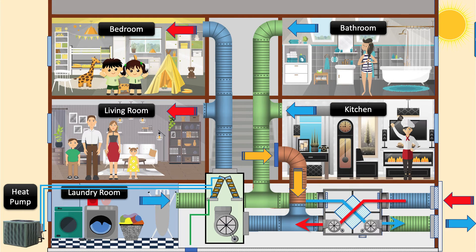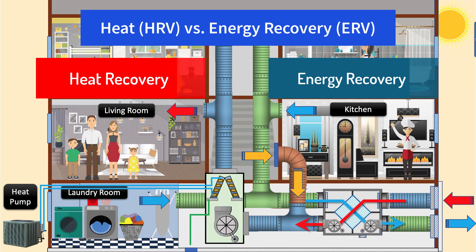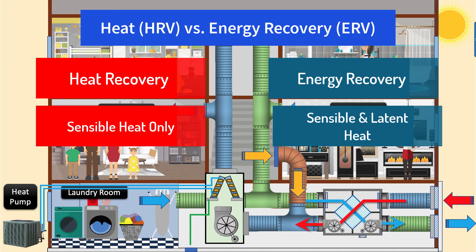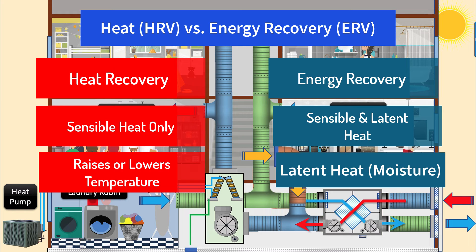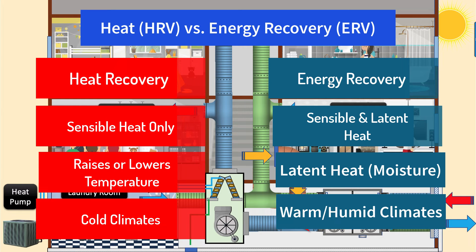There is a difference between a heat recovery ventilator (HRV) and an energy recovery ventilator (ERV). An energy recovery ventilator removes both sensible and latent heat — including humidity — while a heat recovery ventilator removes only sensible heat. Sensible heat involves raising or lowering the dry bulb temperature of the air and doesn't include the energy required for water vapor to change state. Latent heat is associated with water vapor and humidity. Heat recovery ventilators are cost-effective at reclaiming heat during winter and are used in colder climates, while energy recovery ventilators are used in warmer, humid climates to help control humidity.